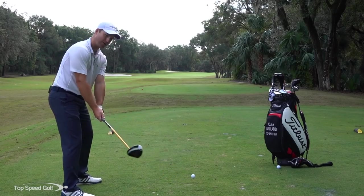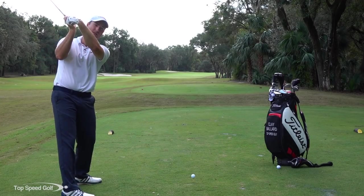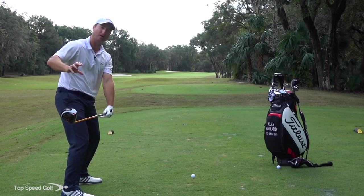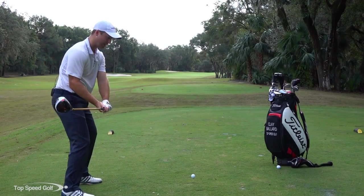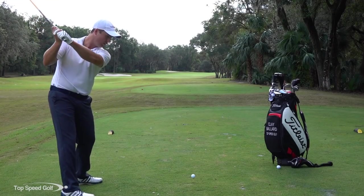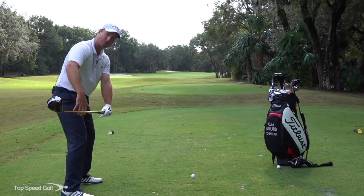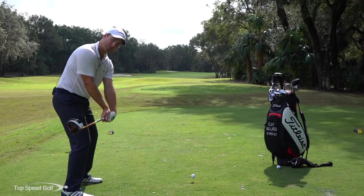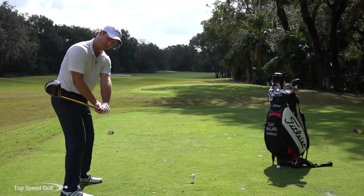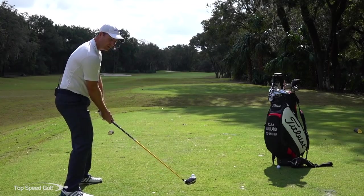I don't care much about the takeaway because no matter where it is, it's going to change. Even at the top you could have a cupped wrist like Hogan or a bowed wrist like Dustin Johnson, but all those players have that face starting to square up halfway down — that's the real key. Here's a drill: come halfway down with the face straight up and down, then rotate it down as much as you can, five times. You're twisting that grip to square up the face a little bit earlier. That feeling — face square or slightly closed — is what you want in the downswing.